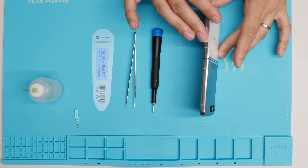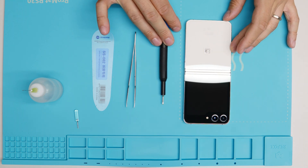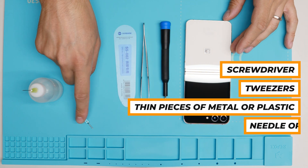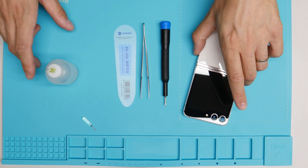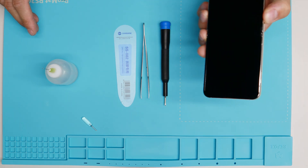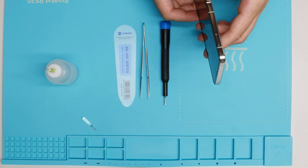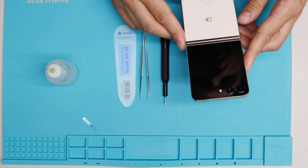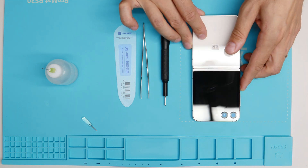Let's start with the tools that we need. We will definitely need a screwdriver, a tweezer, a thin plastic card, a needle for taking out the SIM slot, and some isopropanol. First of all, I will heat up the device about 5 minutes at 80 degrees so it gets really hot. I will do that in an oven so it gets completely hot and I can start disassembling it from the back cover. Let's go.